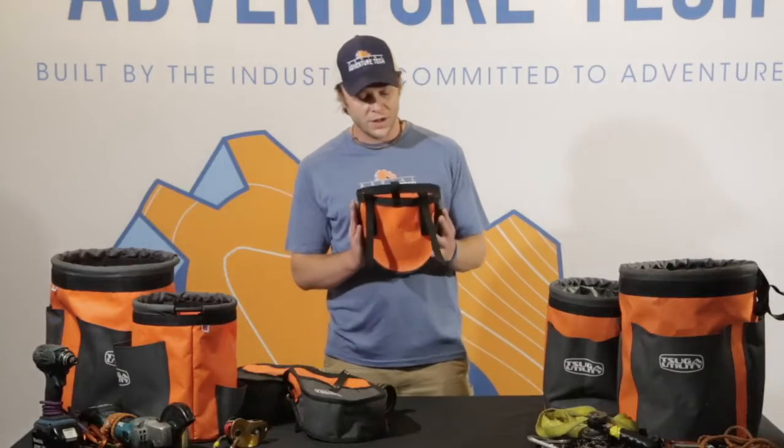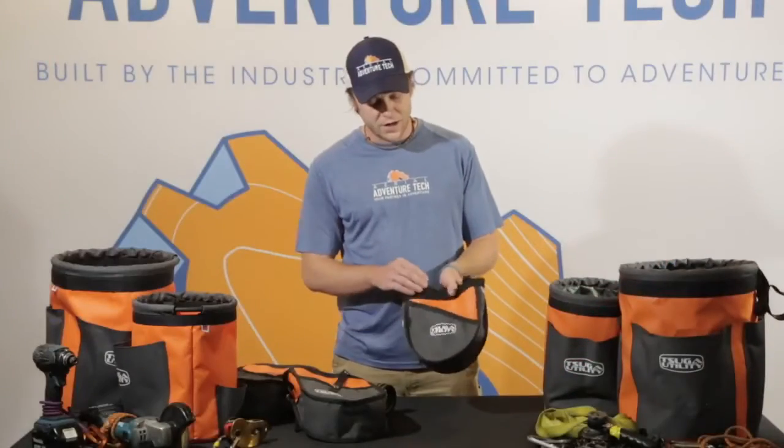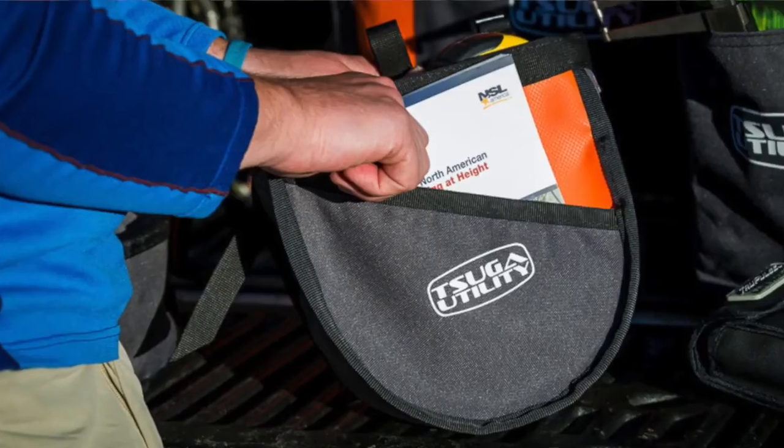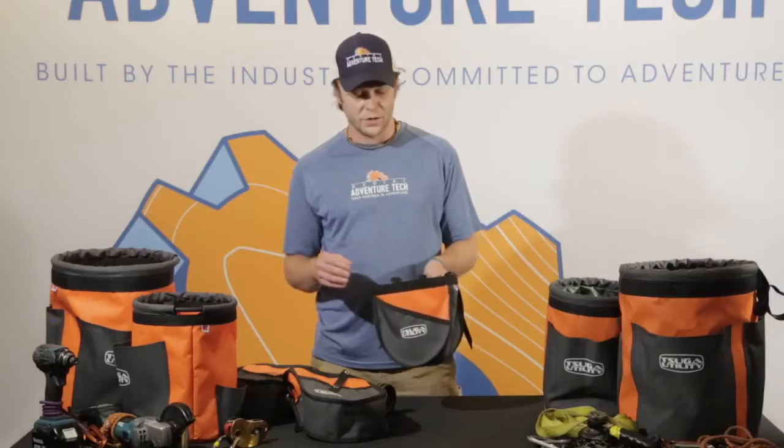The Lowdown Diddy has one main compartment, and it also has an exterior pocket for any other things you may not want in with the bulk of your other equipment.